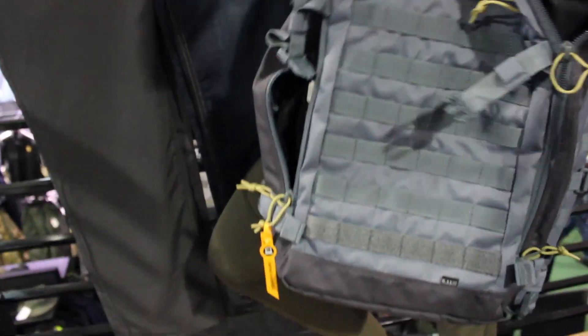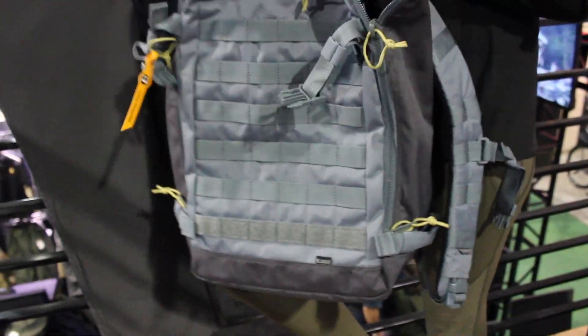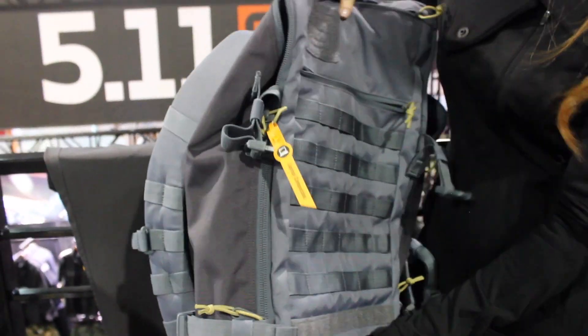That's the Rapid Quad Zip pack, and that's going to come in at $89.99 — a really economical pack for us.